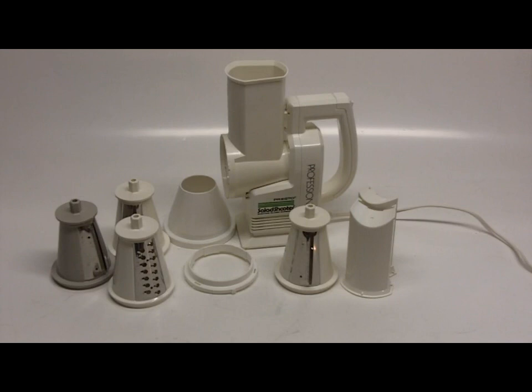There are several models for these out. This is the top of the line that Presto produces. It is larger and has more options for slicing, dicing, and shredding. It's just a wonderful appliance.